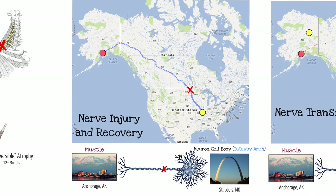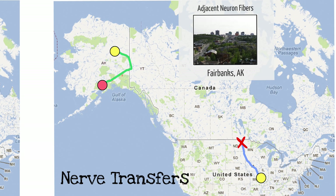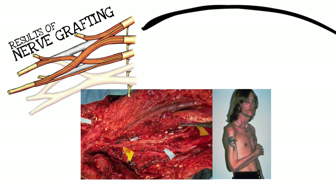When we did the math using the height of the Gateway Arch in St. Louis, we cartooned an axon projecting all the way out to Anchorage, Alaska. Imagining an injury at the US-Canada border — no matter what you repair it with, it's just too far to expect any result for those patients in Anchorage. By contrast, doing a nerve transfer from Fairbanks, Alaska — avoiding grafts and distance — means the people in Anchorage get a far better outcome. That difference is exactly what we see with nerve transfer results.